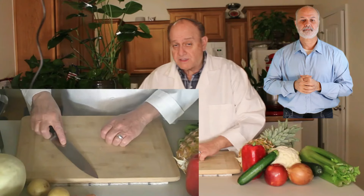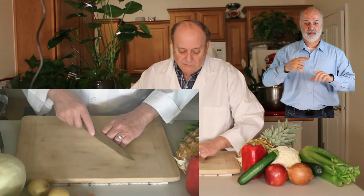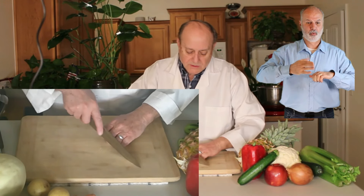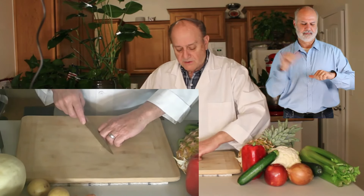With pretty much every movement of the knife I'm going to show you, the knife still stays right on the fingers — whether we're chopping up and down, whether we're slicing, or whether we're actually using the rocker and slicing motions together. It still stays right here.